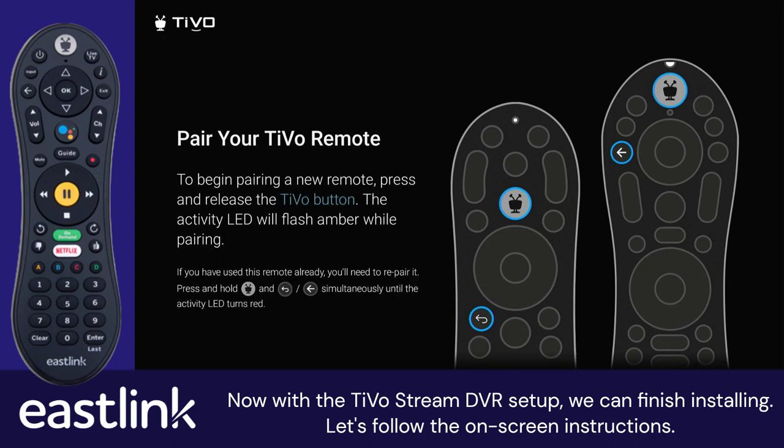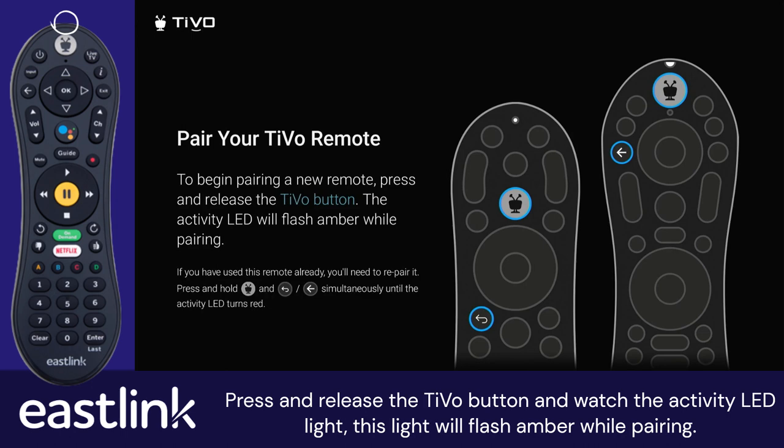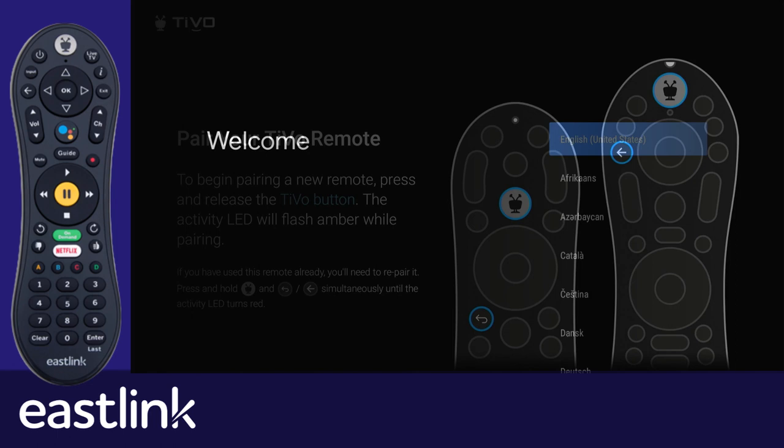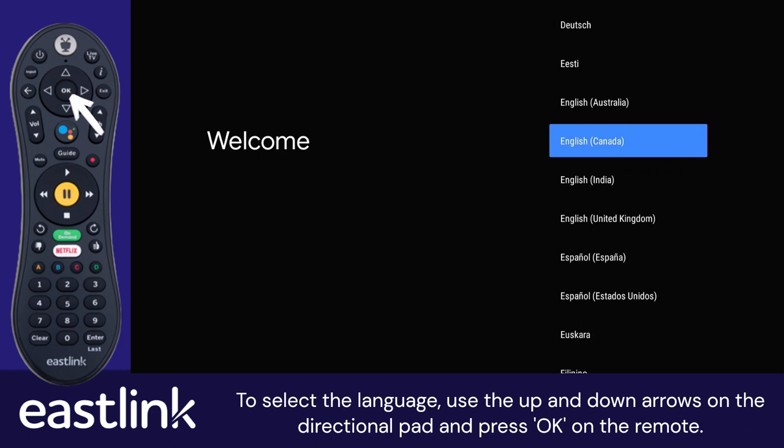Now with the TiVoStream DVR setup, we can finish installing. Let's follow the on-screen instructions. You will be displayed a prompt to pair your TiVo remote. Press and release the TiVo button and watch the activity LED light — this light will flash amber while pairing. Now you will select your preferred language using the up and down arrows on the directional pad and press OK on the remote.